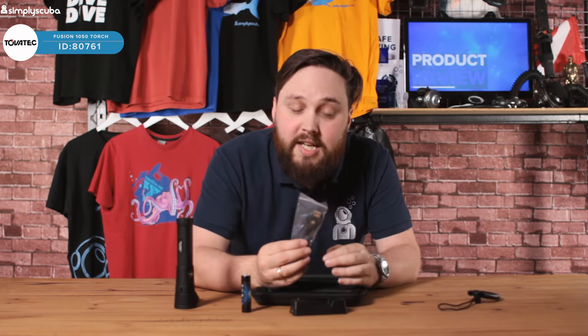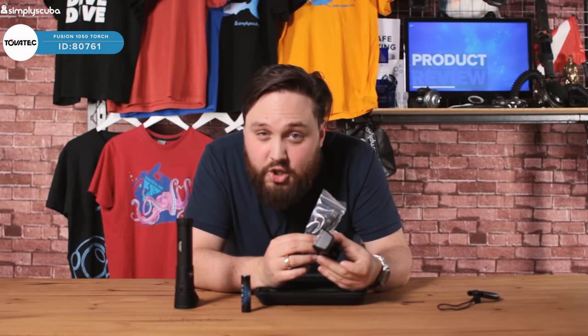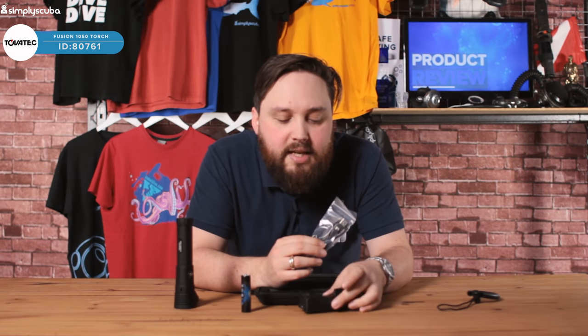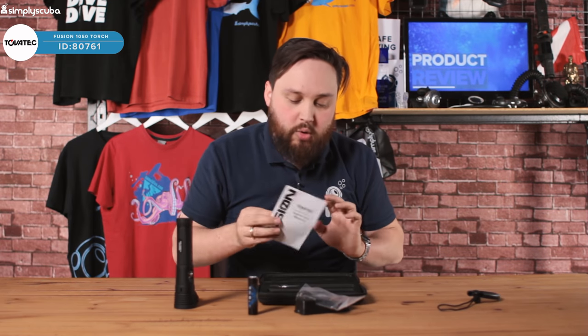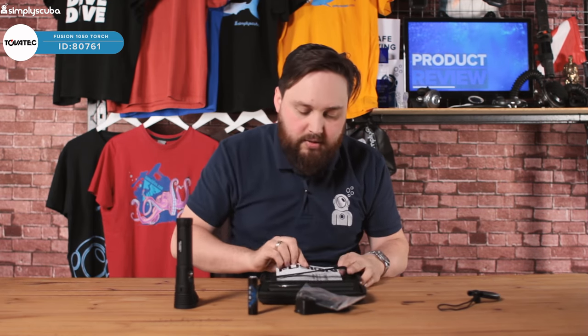You get a USB charging cable — plug that into the cradle and that's how you power the torch. And you also get an instruction manual on how to use it.